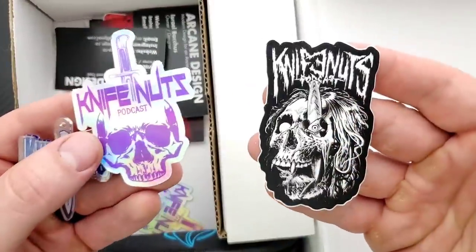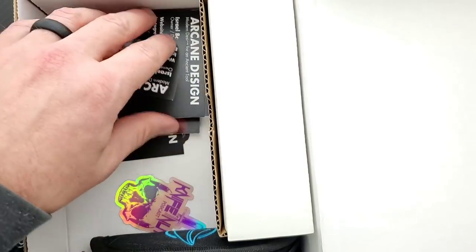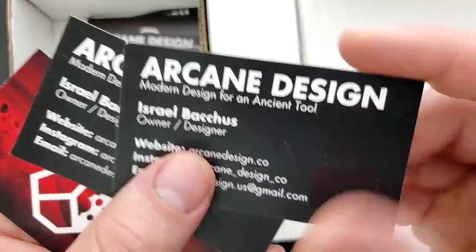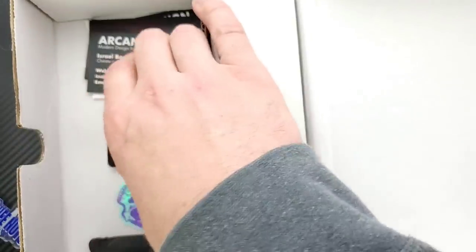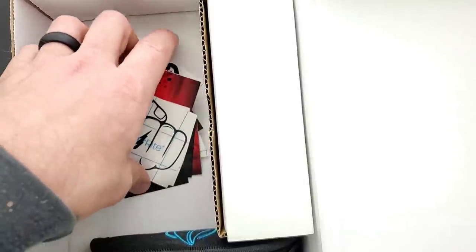Check this out. If you guys don't listen to Knife Nuts Podcast, seriously — I used to be on the road a lot for work, and the Knife Nuts Podcast was one of the only things that kept me sane. And by the way, the other knives that are in here are Arcane Design. So I'm going to let you guys take a look at the website, Instagram, and email address.